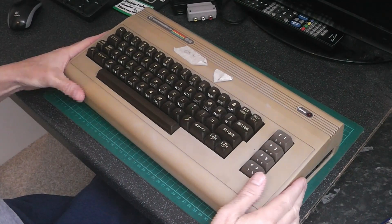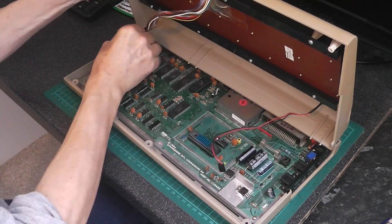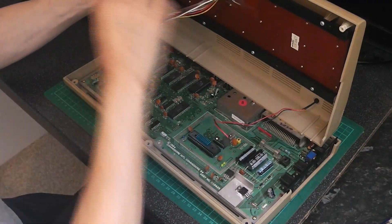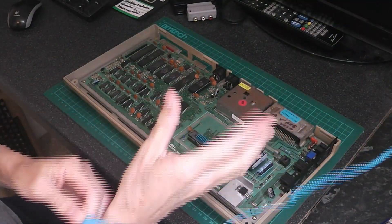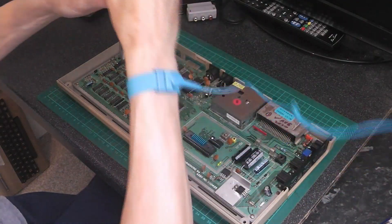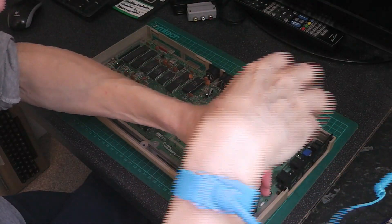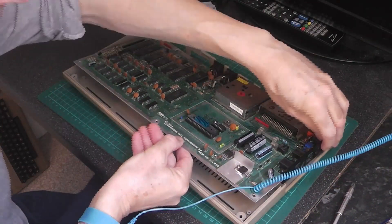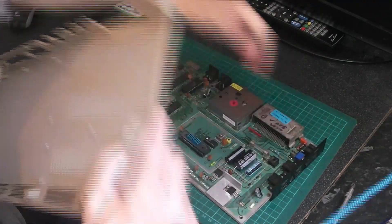So we'll start with the breadbin. The next thing I need to do is take the top cover off. Put the board onto one side. Next thing I need to do is put my wrist strap on and undo all the screws. I say all the screws — I've only put two in by the top of it. Lift that one out, like that, up to one side.